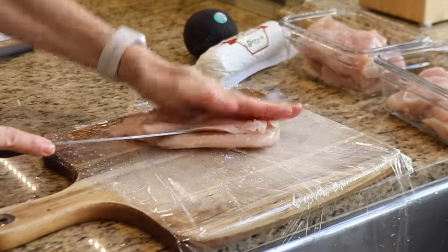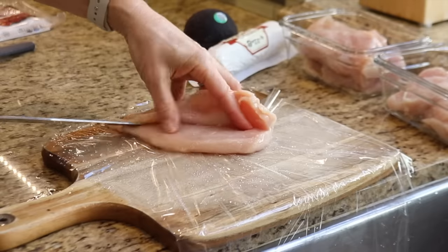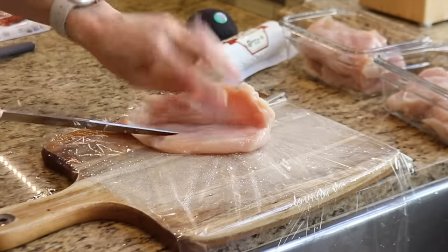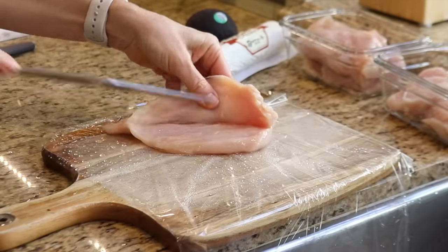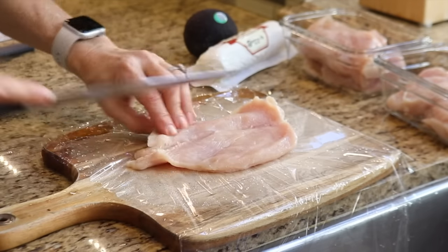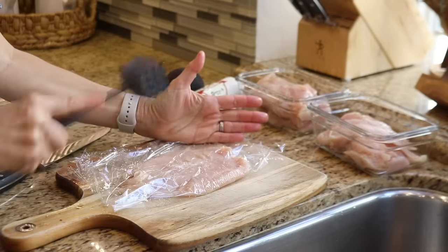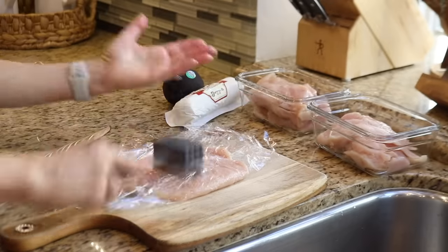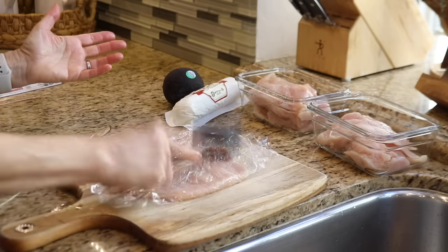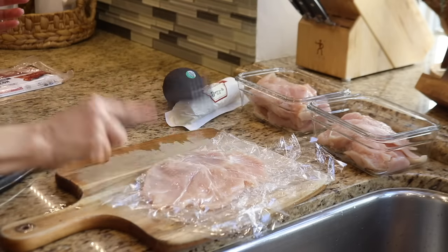This next chicken recipe is something I don't make all that often because it doesn't stretch very far for all the effort, but it's one of my favorites when I want something a little extra special for dinner. I just need to butterfly and flatten four large chicken breasts. I'm using a meat tenderizer, but a rolling pin or a small skillet would work just as well. I want to flatten out the chicken breast so it's all the same thickness, and the plastic wrap will help contain the mess.